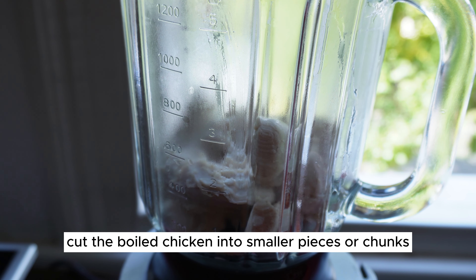Place the boiled chicken pieces into a blender or food processor. Blend the chicken until you achieve your desired consistency.